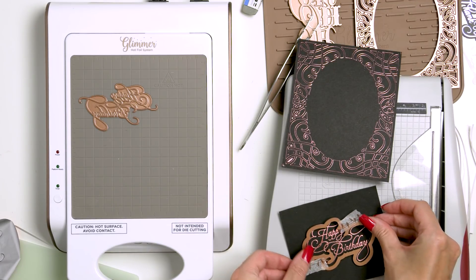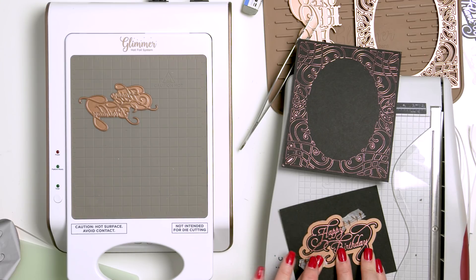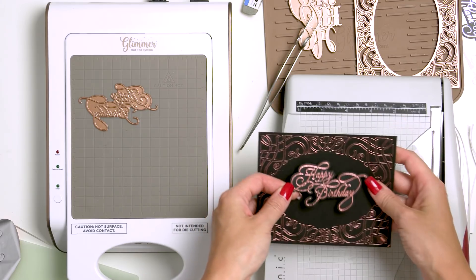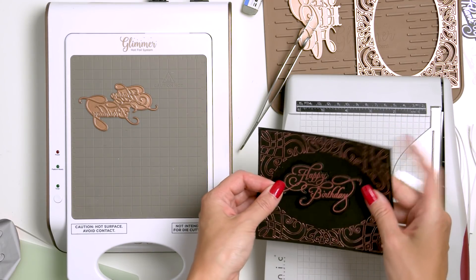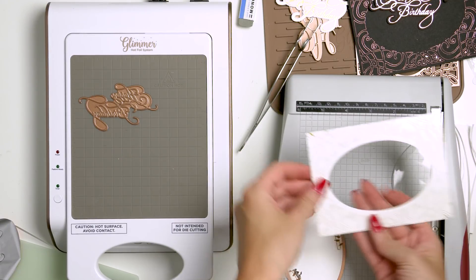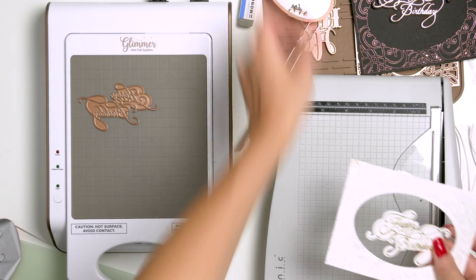Some of our Glimmer Hot Foil plates come with a coordinating die to die cut the foil design out. The sentiment set I'm using today has coordinating dies, and I'm using one for the Happy Birthday plate to cut this message out in my Spellbinders Platinum die cutting machine. I also decided to go ahead and die cut an oval opening in my white foiled background to spice this card up.